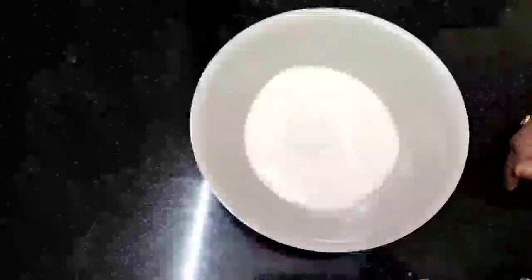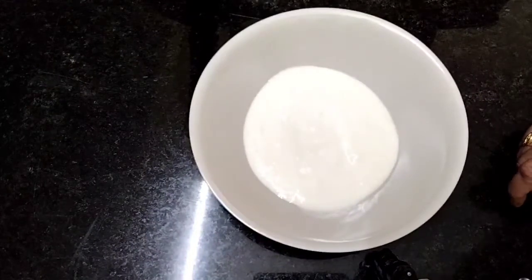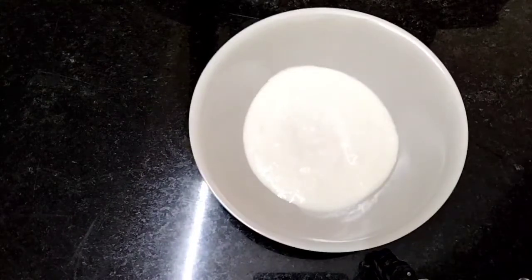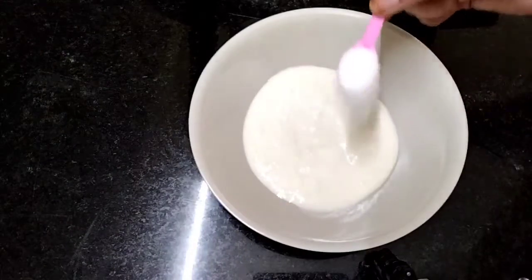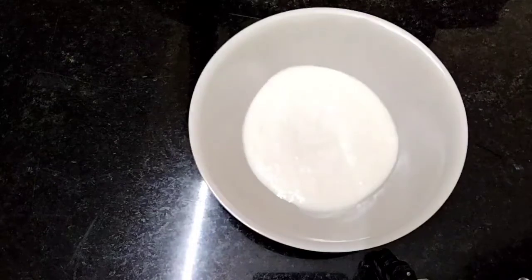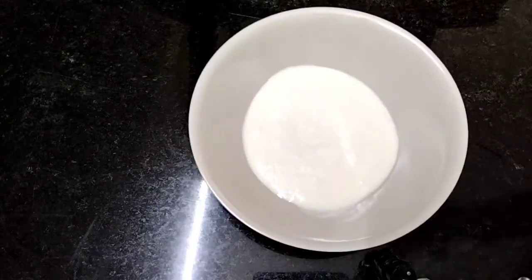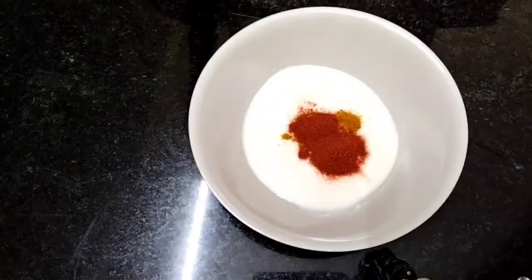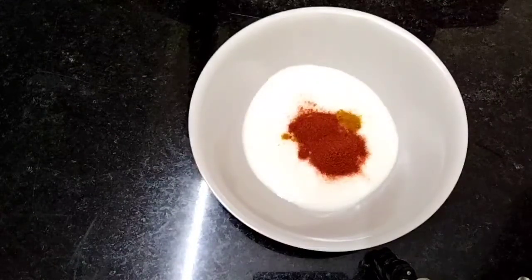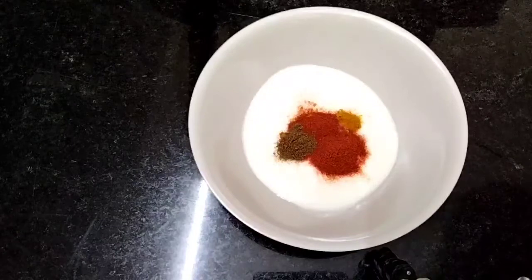I will start with a diet recipe. The ingredients are 1 cup of Pairu, half teaspoon of jeera powder, and half teaspoon of dhania powder.